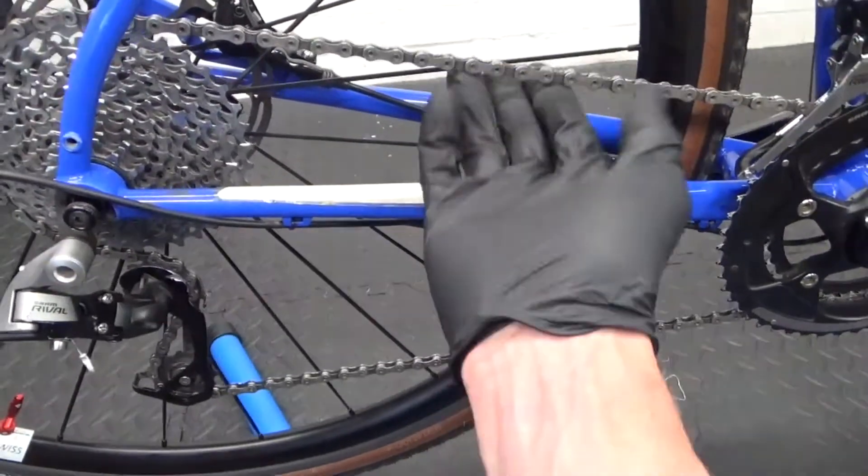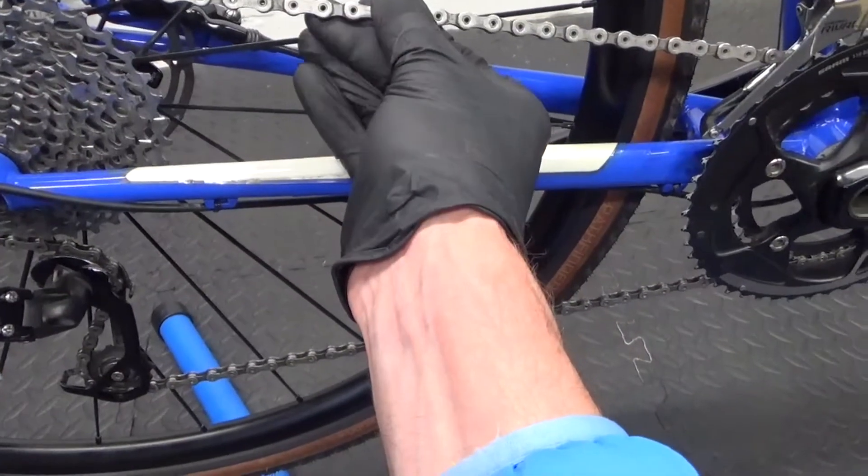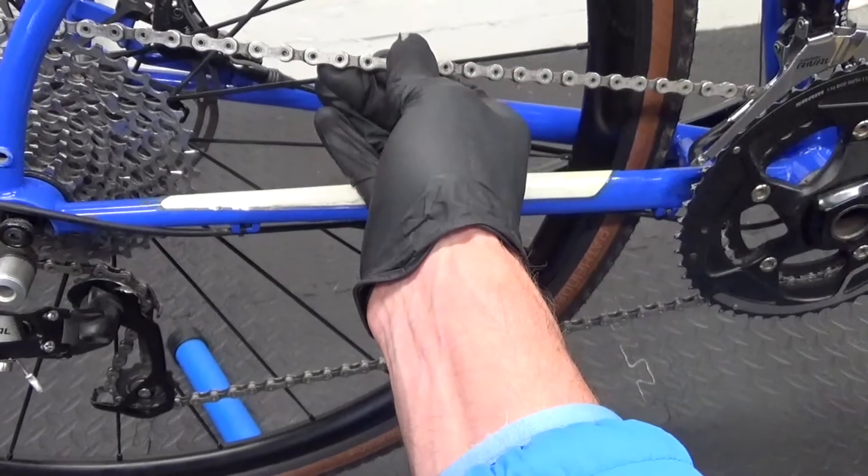So here we have the chain — 11-speed SRAM, this is a PC 1170 chain.